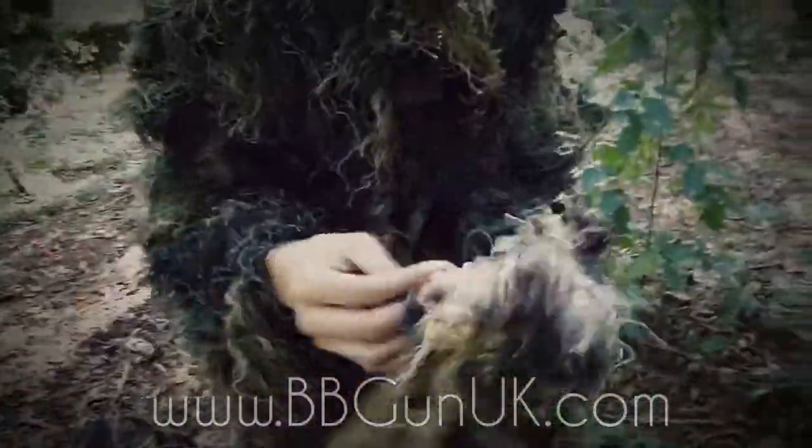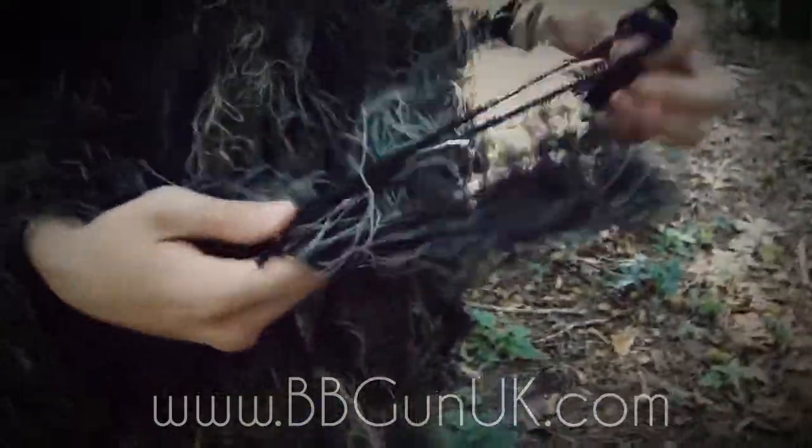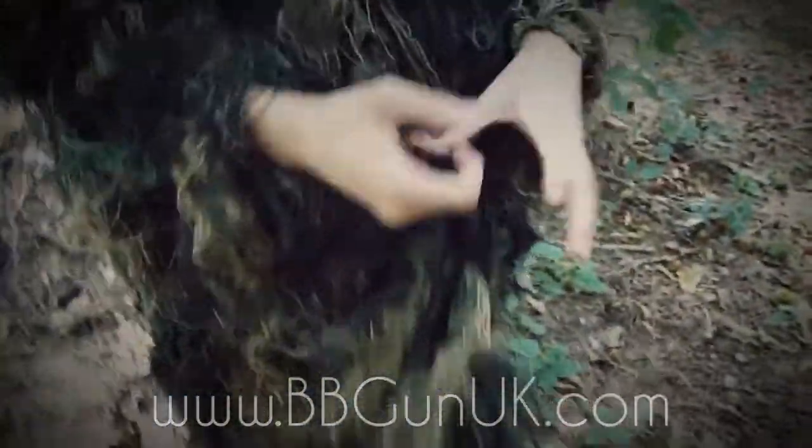It also comes with this scrim piece which you can put on any gun, and for all us British folk out there we have our two-tone laws. This can help break up the bright colors and differentiate the shape of your gun. It simply has elastic bits that you can slide on and off — a very simple but effective piece of equipment.